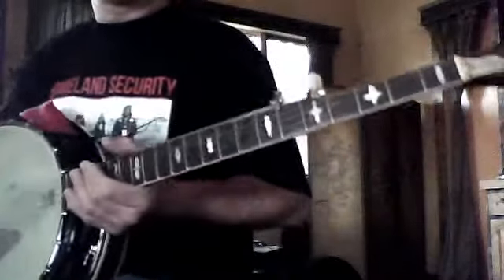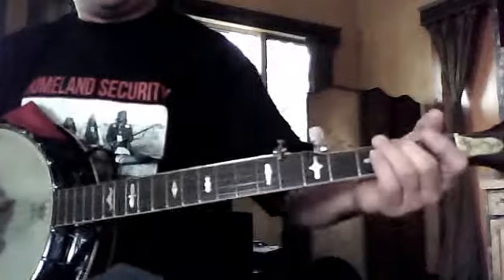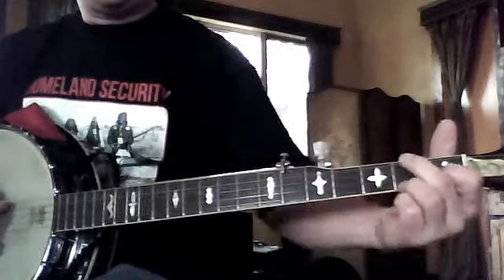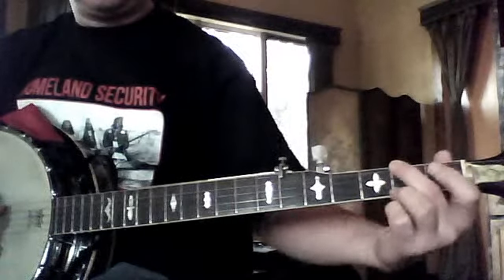Alright, this is Isaac's video. Isaac, we just want to say that we learned the C chord, which is here.